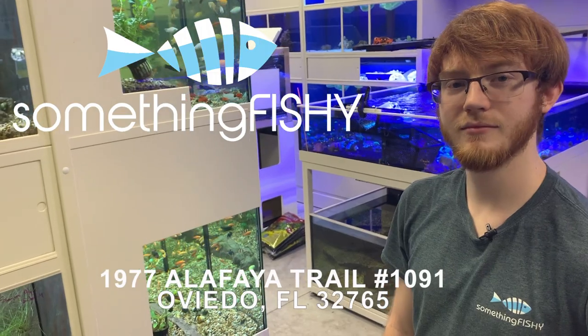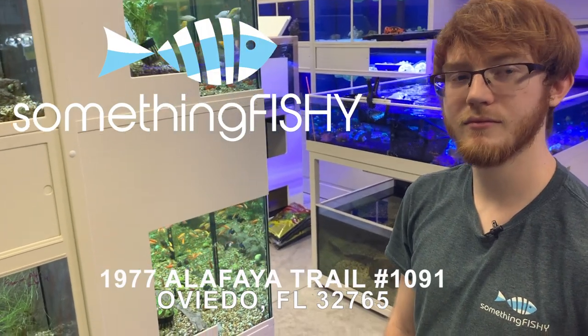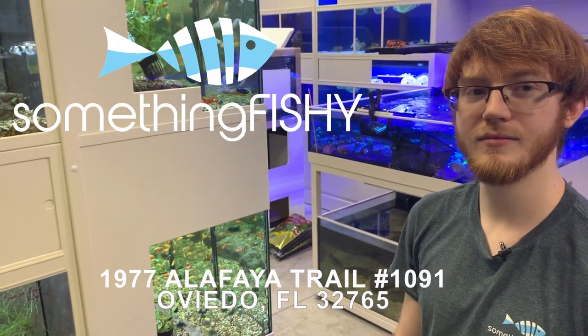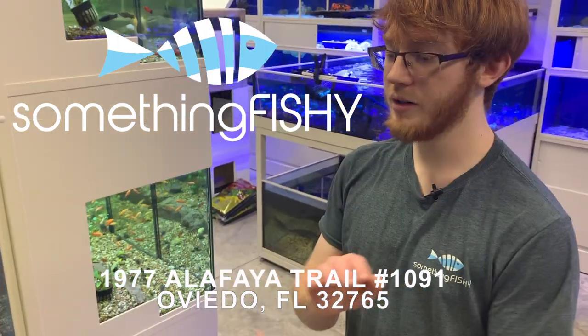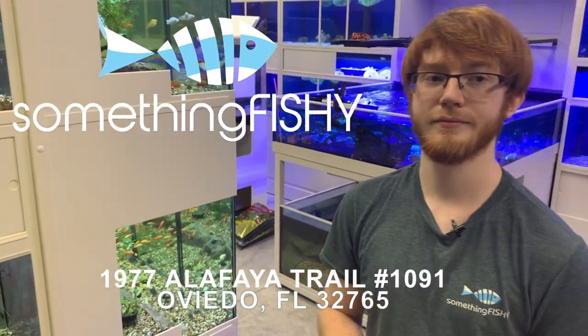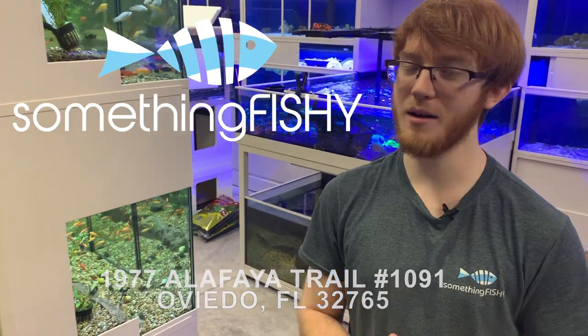Thank you so much to Jacob for taking us on this tour and showing us all the fish — he definitely knows his stuff. If you're in the Orlando market, definitely check out Something Fishy in the Oviedo area. Hours are Monday through Saturday 11am to 7pm, and Sunday 12pm to 5pm.